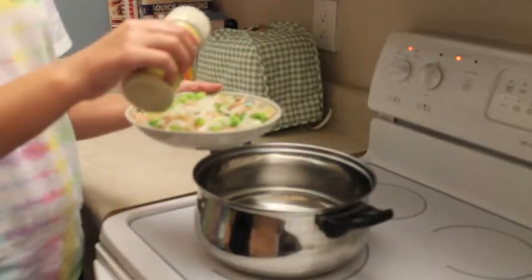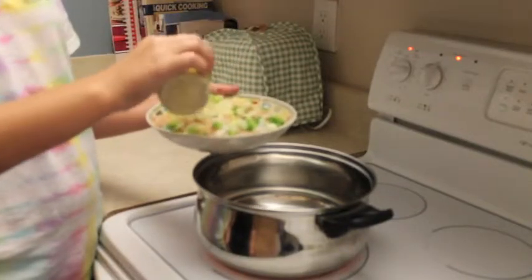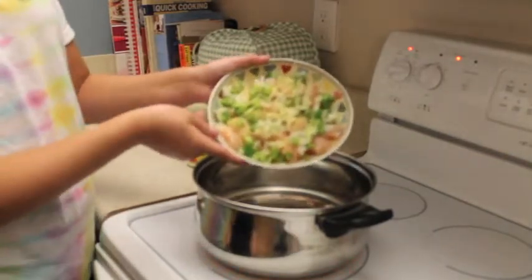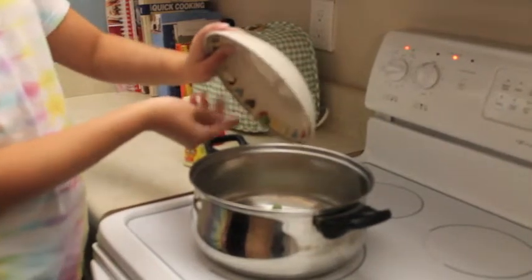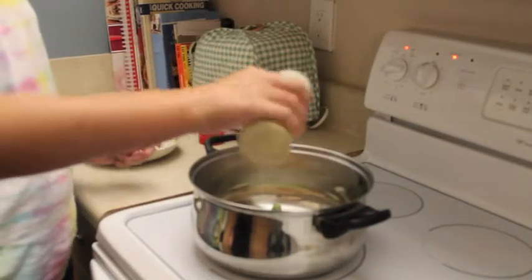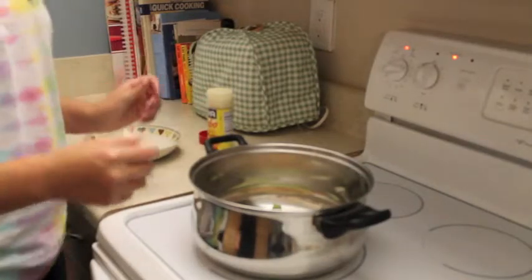Sprinkle some adobo on the chicken. Then, pour it all into the pan. Then, you are going to sprinkle a little more adobo.